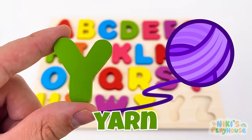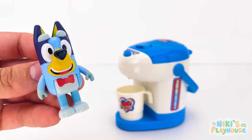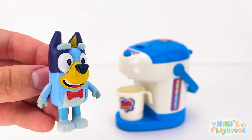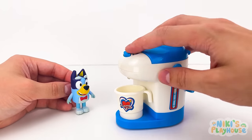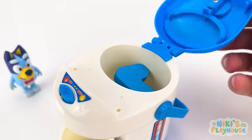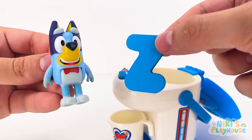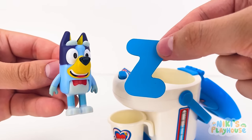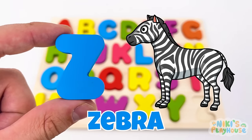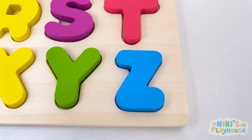Who's going to find the last letter? Cool juicer machine — I'd like strawberry juice! Why isn't it working? That's where you were hiding! Z is for zebra — Z, Z, zebra! Zip-zap, the last letter is in! Hooray, that was cool!